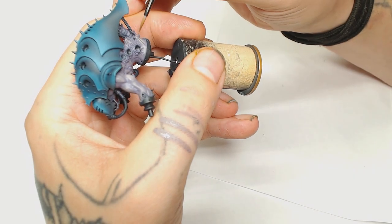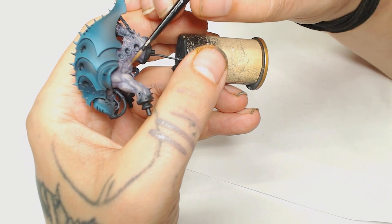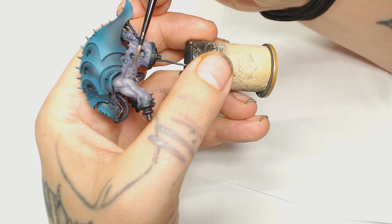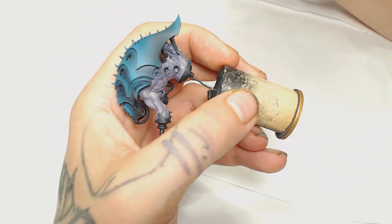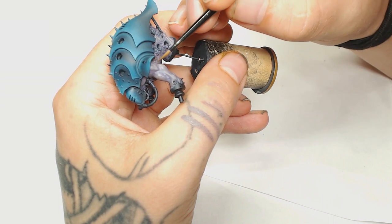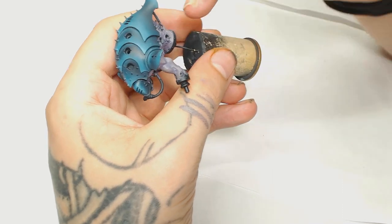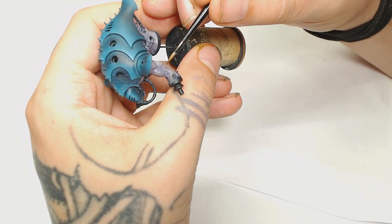After that we're going to mix Zandri Dust, Daemonette Hide and a little bit of Miskatonic Gray by Scale 75. That's just going to mute the yellowy color. We're going to use that as the undertone and then start adding the highlights to those colors, essentially separating the color tone and the highlights as two separate things rather than both being the same thing.